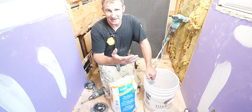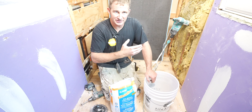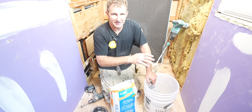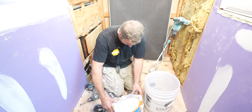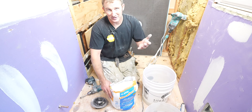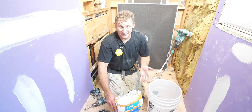Mix this up for a tile installation. There are usually a membrane ratio, which would be the wettest ratio, and then a tile setting ratio on the back of the bag. On this one, it looks like five to six quarts, so we'll probably go like five and a half quarts per bag. I'm doing a half bag.